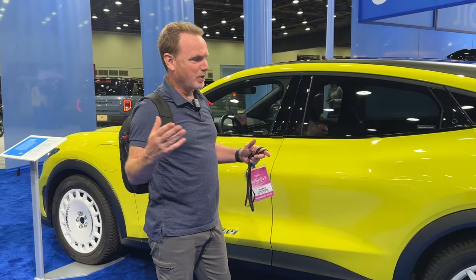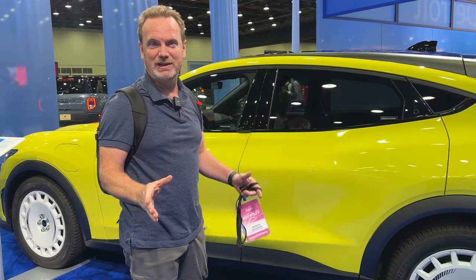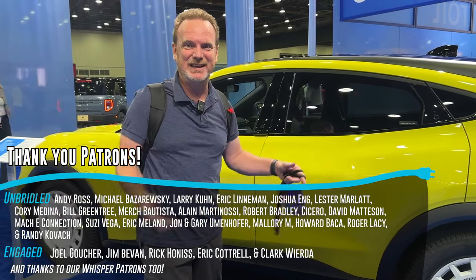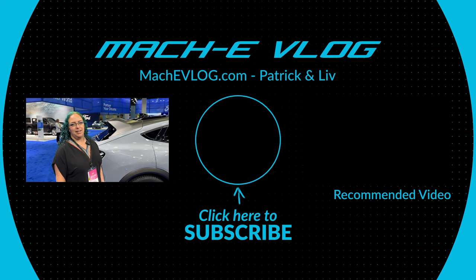That's our quick overview. We're going to try to get more information and take a tour of the rest of the Ford booth, looking at all the EVs here at the Detroit Auto Show. Subscribe for more content — we're also taking a ride in Blue Cruise 1.3 today, so there's a lot of great stuff coming from the North American International Auto Show. Thanks to our patrons for helping us get here. Always remember, whatever you drive — whether it's grabber yellow or glacier gray — enjoy the ride.